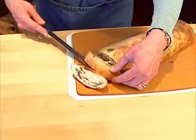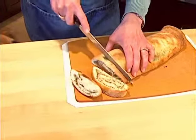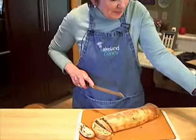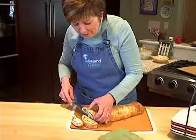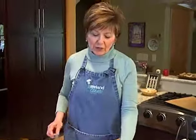Look at that — just nice and cheesy, and the smell is just wonderful from that pesto and the pepper jack cheese. You can see it would make a wonderful light meal with some salad and fresh fruit, or a lunch. It's just really delicious — I hope you'll give it a try. I've got the recipe on our website at www.LakelandPTV.org. I'm Sue Doden and I'm all about food.